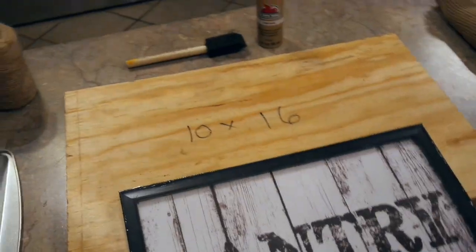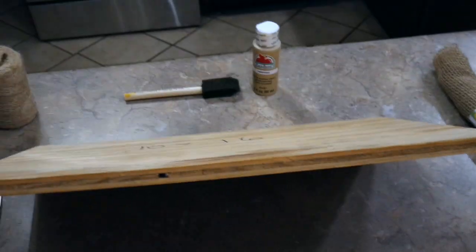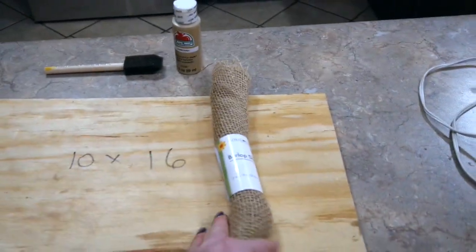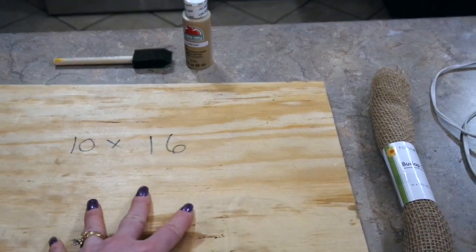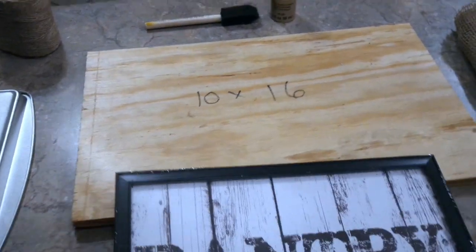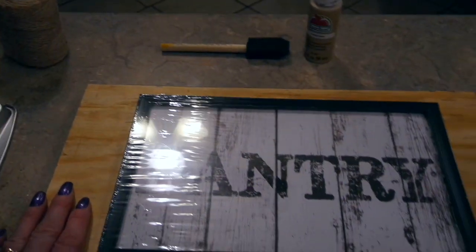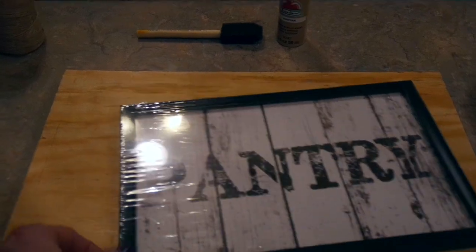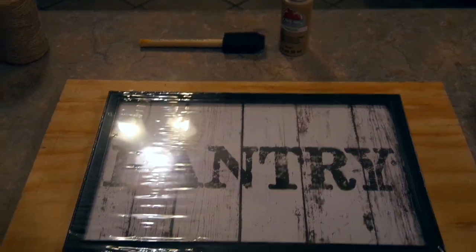The next one does require a little bit of work. I just had my son cut a piece of scrap plywood — about a half inch piece, 10 by 16. My original plan was to staple or hot glue some burlap over the board, but I was afraid that with the weight of the picture on top, it would pull away from the burlap. So I've decided I'm just going to paint this piece of plywood, distress it a little bit, and attach my picture to the top with hot glue, because this wall art is pretty light.